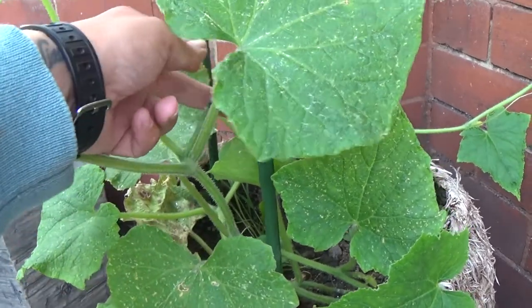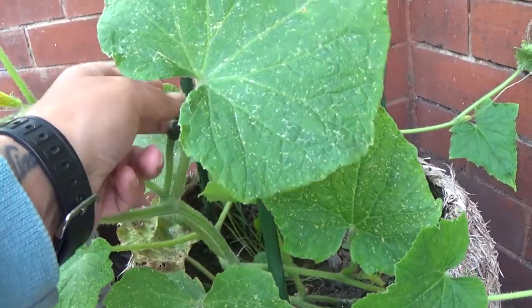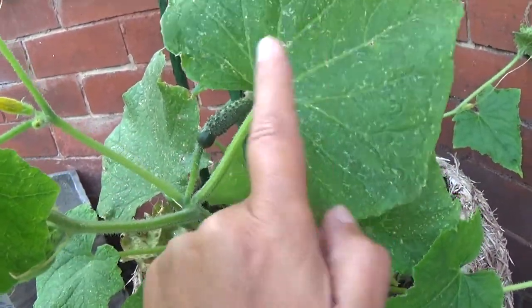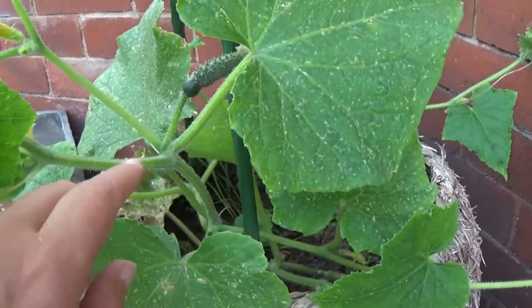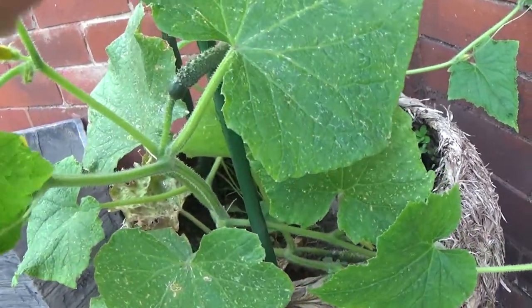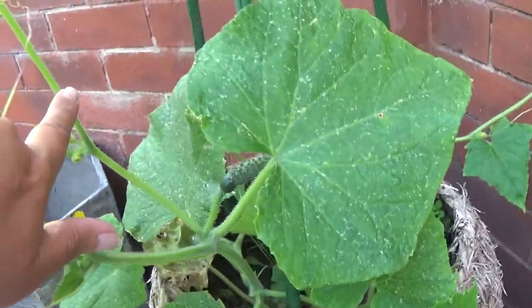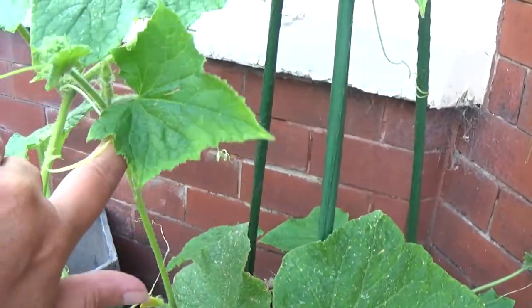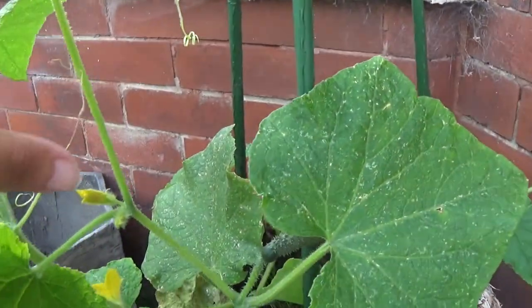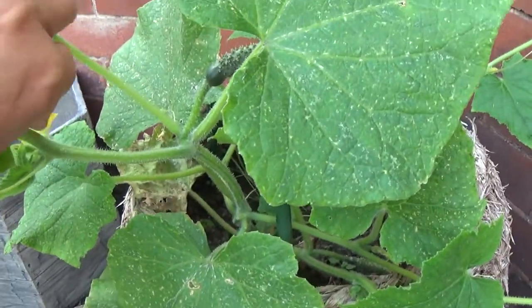At the main stem you will get a fruit — a cucumber, as you can see there. You will get a branch with a leaf on it, and you will get an offshoot, which is this one here. Now this offshoot goes all the way up here and will grow more fruits as well, but you kind of want to keep these to a minimum.